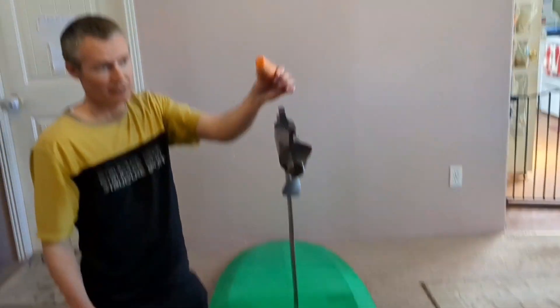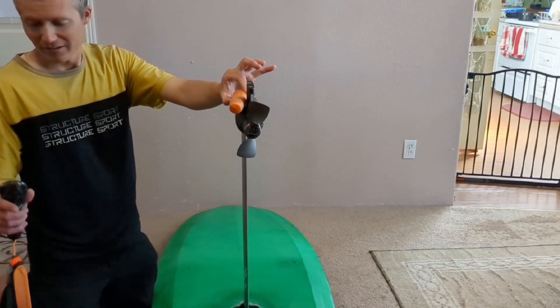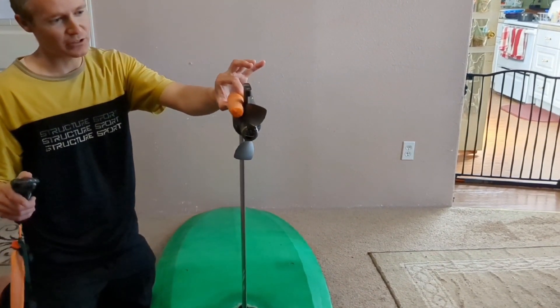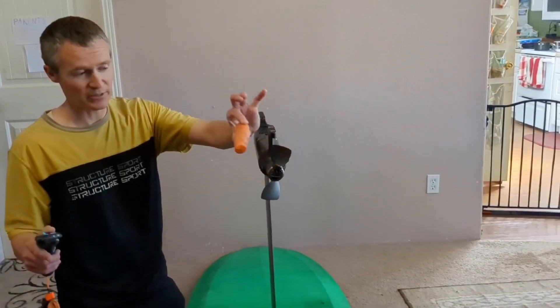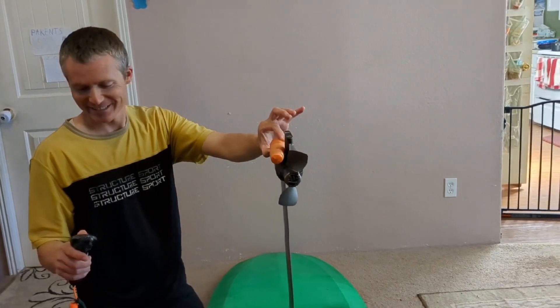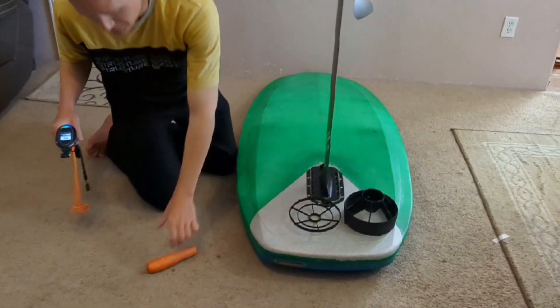It chopped it off. Let's use the same carrot — we'll go on the other side, it's thicker. I'm holding it with just two fingers so it can potentially be swatted away. Unlock. Swats it away.